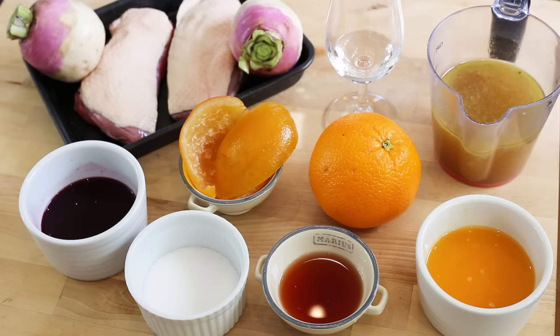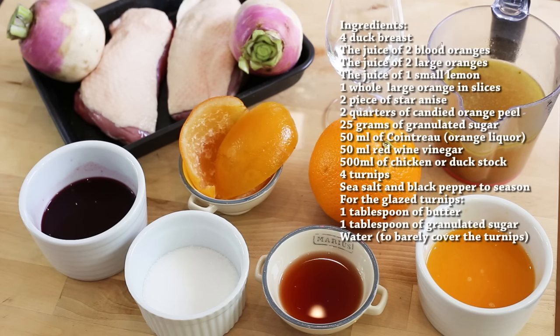So to make a duck à l'orange at home, these are roughly the ingredients you're going to need. The list should be popping up on the screen. Just a word of warning: I am only making two duck breasts, and I will put the list of ingredients for four duck breasts, so don't mind when it's on the table — it's just a rough guide.